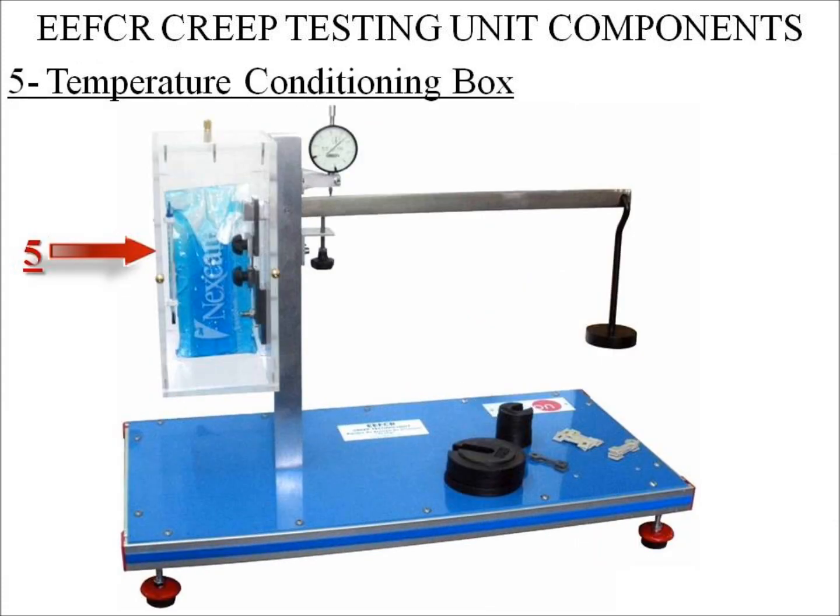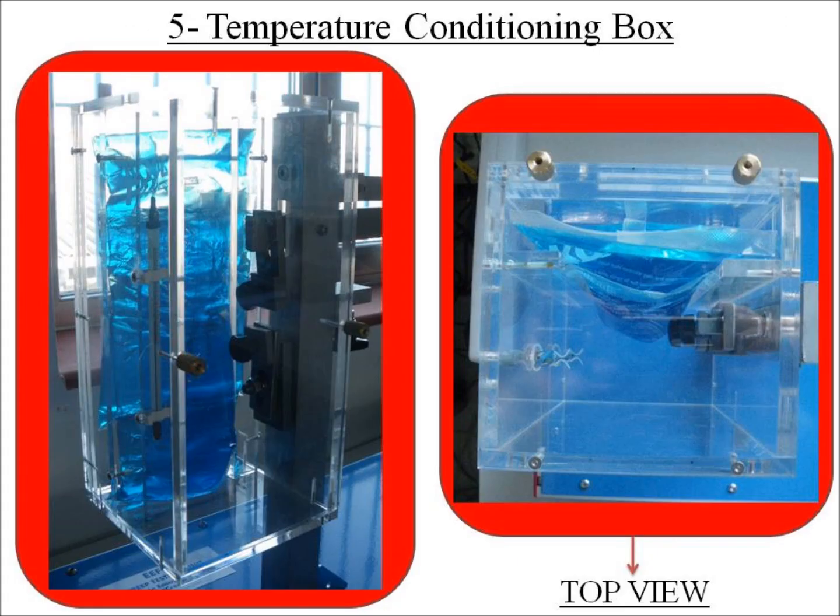Number 5: Temperature Conditioning Box. This box is attached to the steel panel. It is made of acrylic polymethyl methacrylate, which creates the appropriate conditions to perform the experiment. The specimen is placed inside this box.